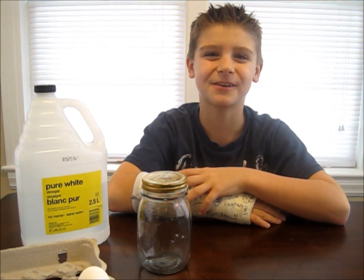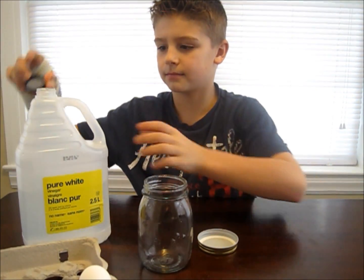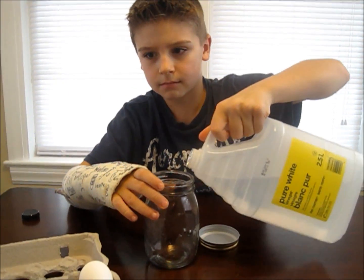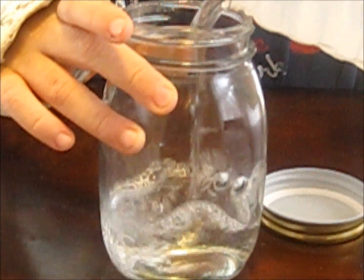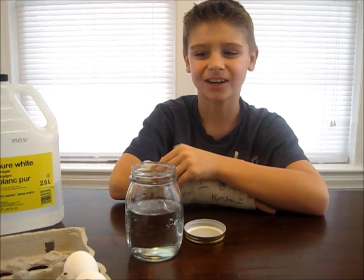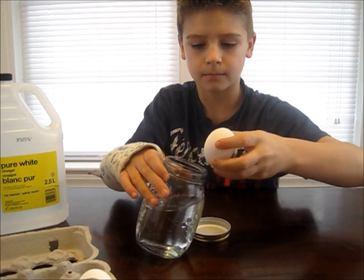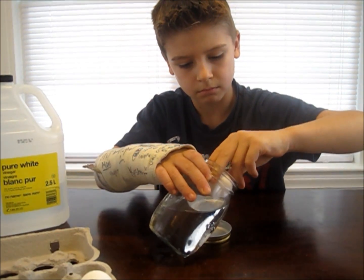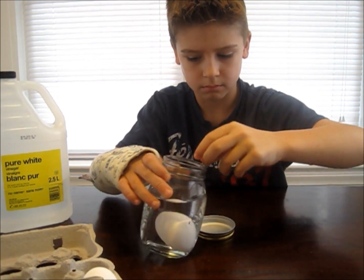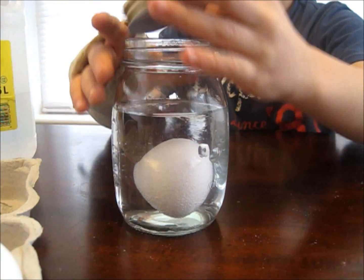The first step is to fill your jar three quarters of the way with vinegar. Now gently place your egg into the jar. If you have a lid, then you can put it on, just so you don't smell the vinegar.